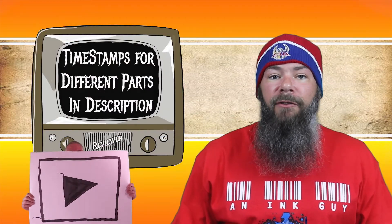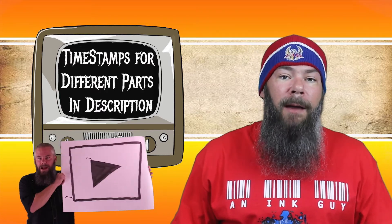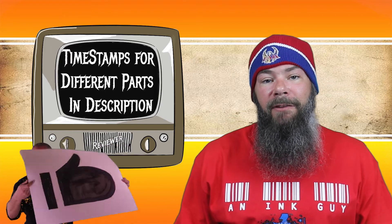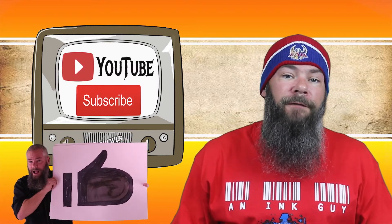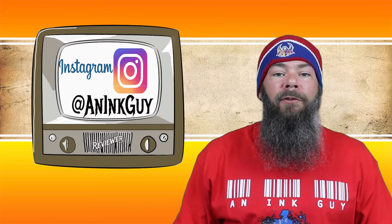There are timestamps down below so you can skip around to the part you're most interested in, or if you've got the time, I'd appreciate you checking out the entire video. You could also follow me on Instagram, and if you like fountain pen ink reviews, I would invite you to subscribe.